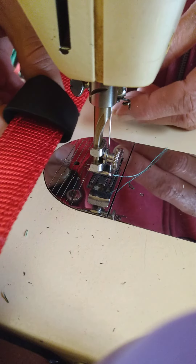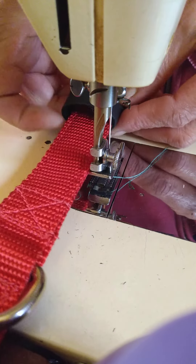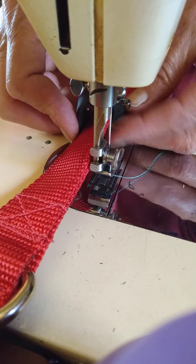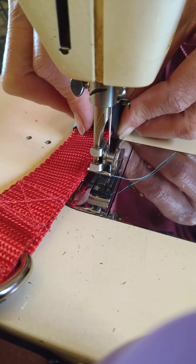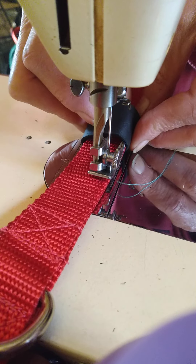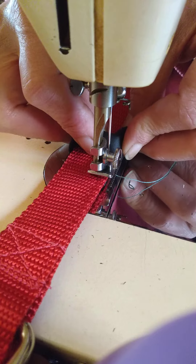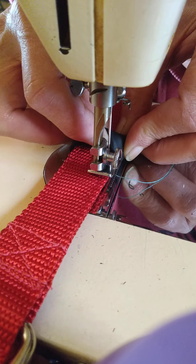And so when you're doing it this way, it's important that you are able to hold the leather that you're sewing in place until you get that first stitch in. And it's still going to be difficult.